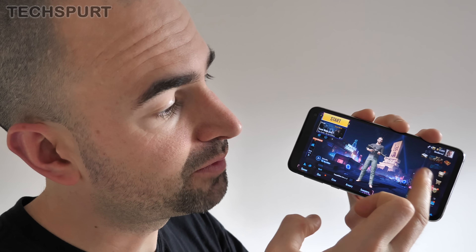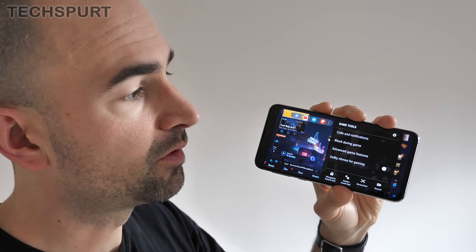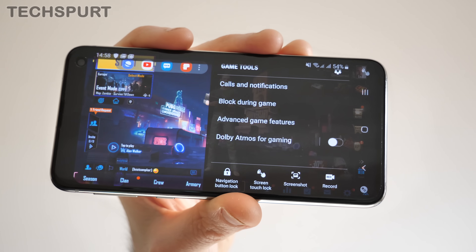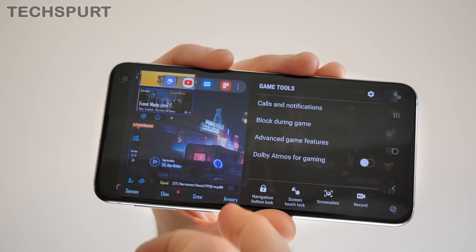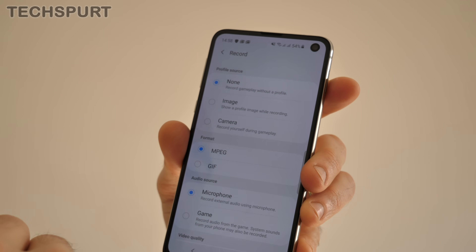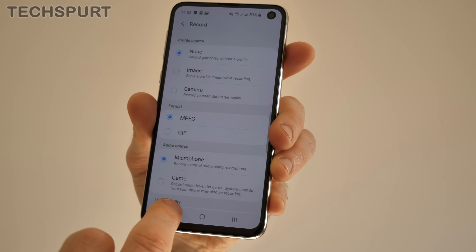If you like a bit of a blast on PUBG Mobile or other Android games, Samsung has added its own Game Tools feature. You can access this via the Game Tools icon in the bottom corner if you have the navigation dock, or drag down the notifications bar and tap Show Game Tools. Game Tools adds bonus features to enhance your gaming experience — you can block calls and notifications so you're not disrupted, and record your gaming session to share online. In settings you can change the recording format and choose between the built-in microphone or just the game's audio.